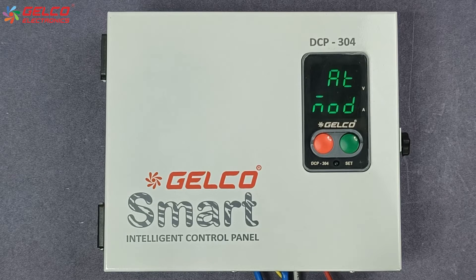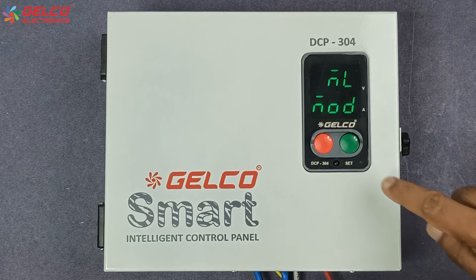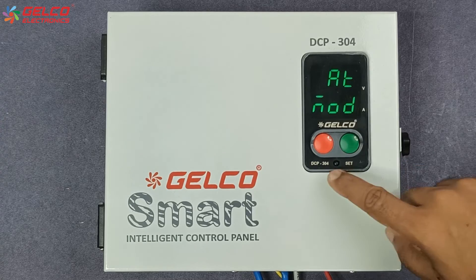Now the timer option will appear. '80' means auto mode and 'ML' means manual mode. If you want to turn the panel on and off manually, select ML. If you want to set the timer of the panel, select '80' for auto mode and press the set button.